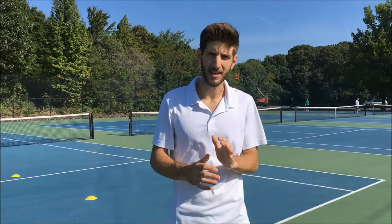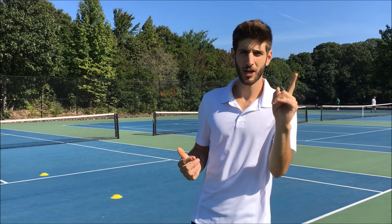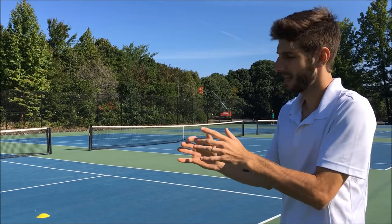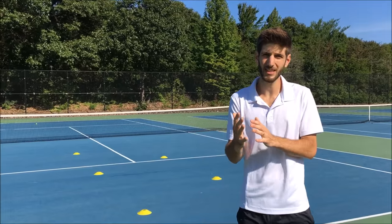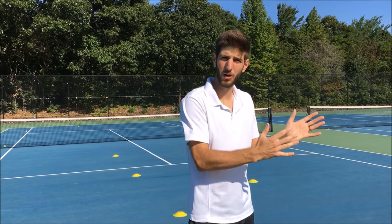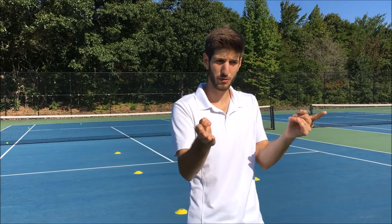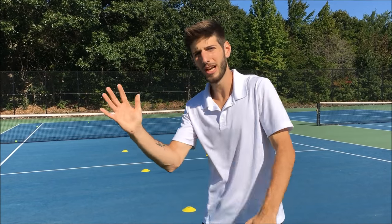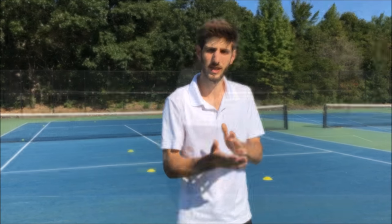Okay, last exercise. This time we're going to do a shuffle, hitting forehands and backhands. Please pay attention to how I set up the cones — I have two on this side and three on this side. You're going to do five repetitions like this, because on the last cone you're going to end up with a backhand or forehand body position depending if you're right or lefty. Then for the next five, you set it up the other way: three on one side and two on the other, so the last ball is a volley with the forehand or backhand. Let's see how it looks.